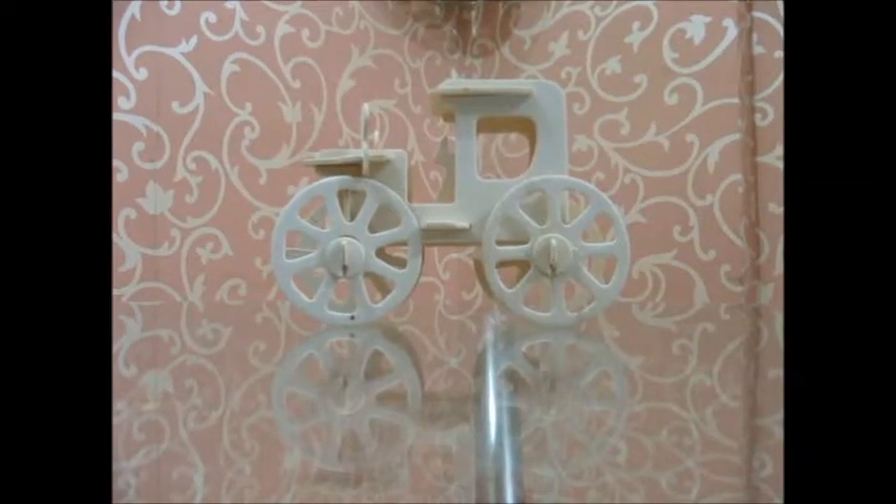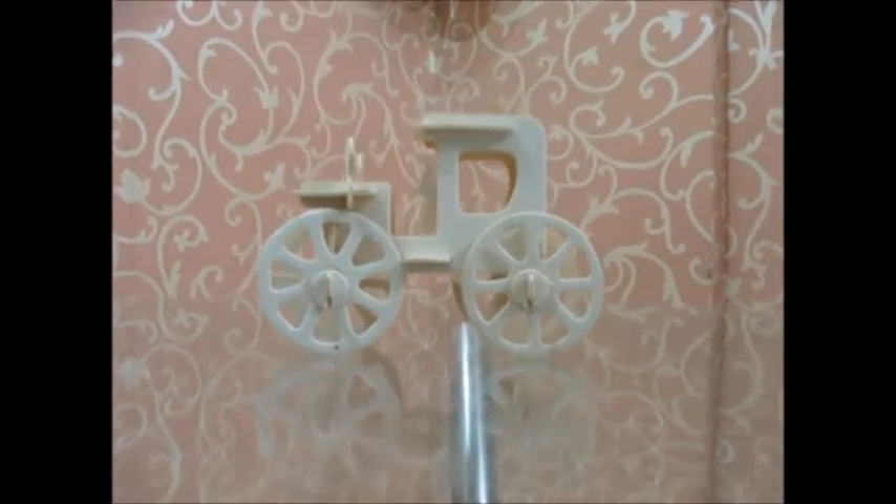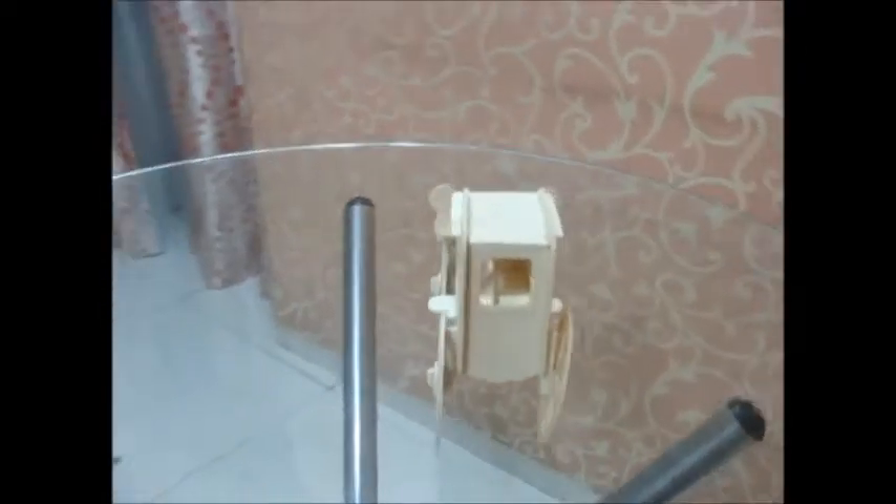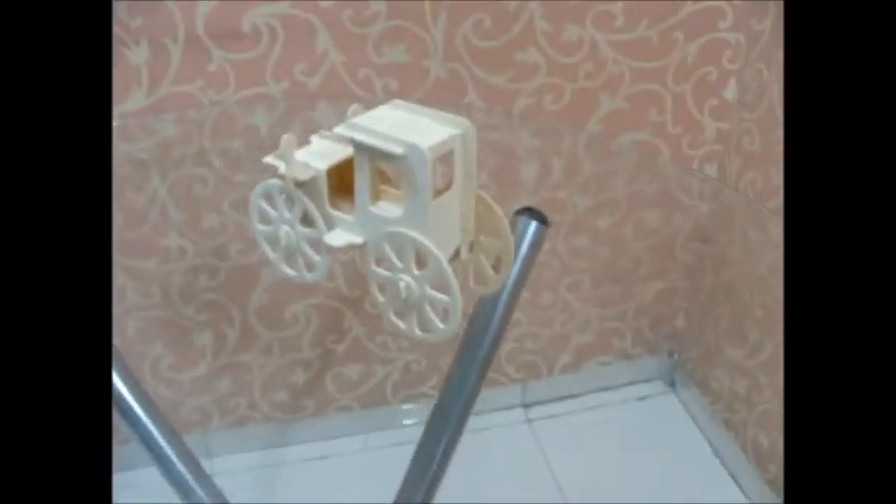Hello friends, this is a model of a buggy, which is like an ancient vehicle — the ancient model of a car. It is really beautiful and really awesome. I really enjoyed creating it, and I hope the viewers will enjoy watching it.